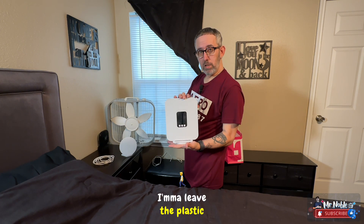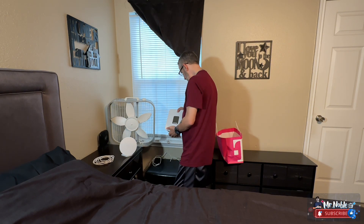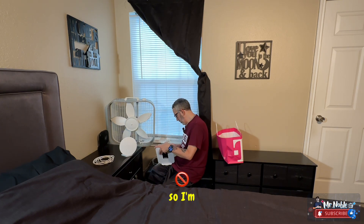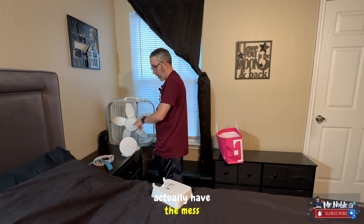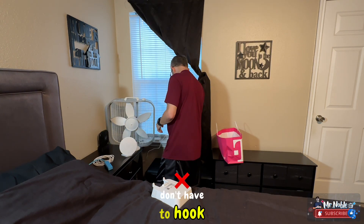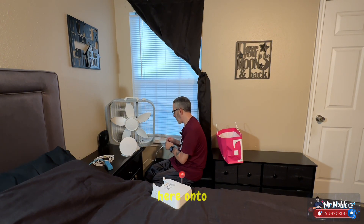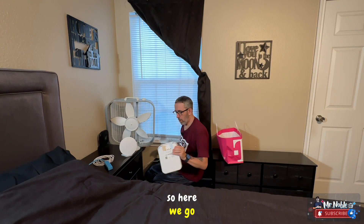I'm going to leave the plastic on it for right now. I'm not actually going to have the mesh in this room — I'm going to have it in a different room. So I don't have to hook up the wire in here, but I still have to set it up on the router first.